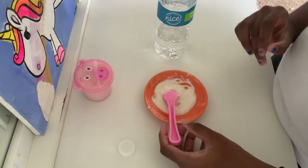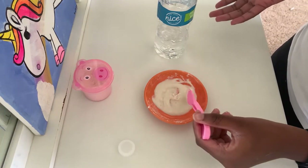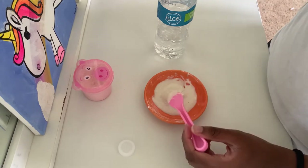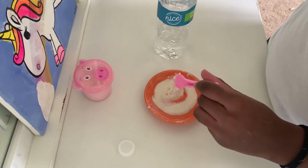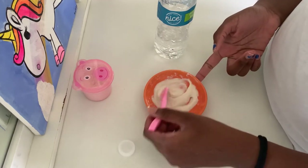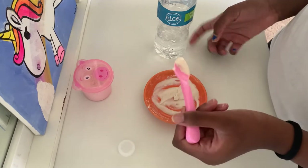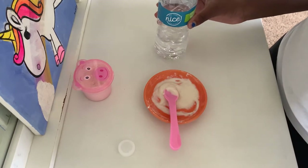Here's the consistency — it's a little thick, so if it sits out for a bit it'll get thicker. That's good if you want to use it right away. I like mine a little runnier, so I'm going to add a bit more water.